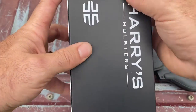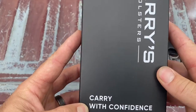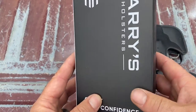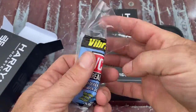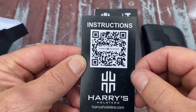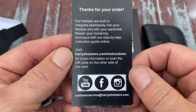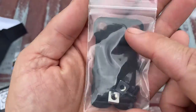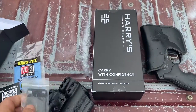When you order it, it'll come in a box. It's very well printed — a nice little box. You could get this as a gift and wrap it directly over the box and it would look nice. Open it up and inside you'll have a package of threadlocker, a card with a QR code for their instructions at harrysholsters.com, your hardware which includes your clip, nuts, washers, and bolts — and we'll go over all of that when we do the install.